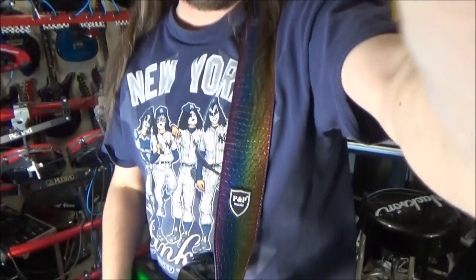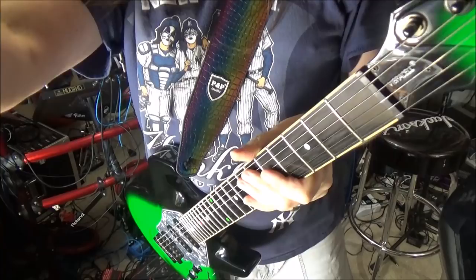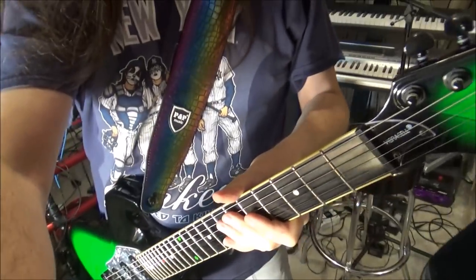Nothing's going to surprise you by the sounds I'm going to play because they're Strat sounds. What does that mean? It means it sounds like a Strat.